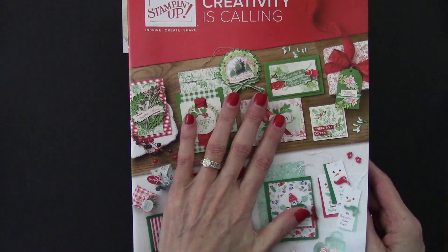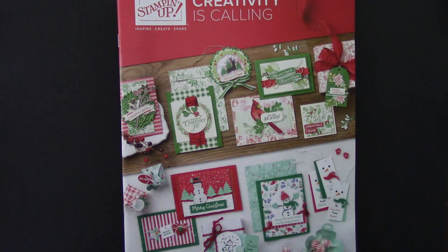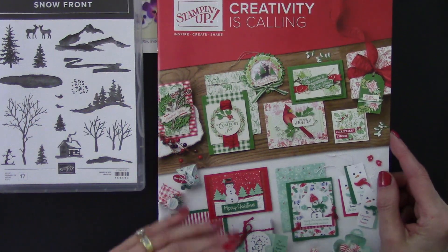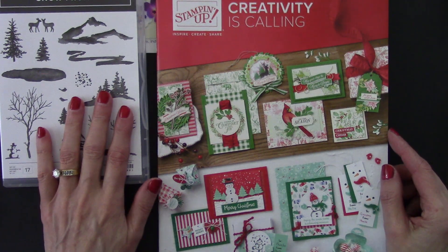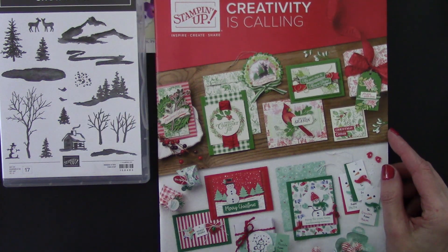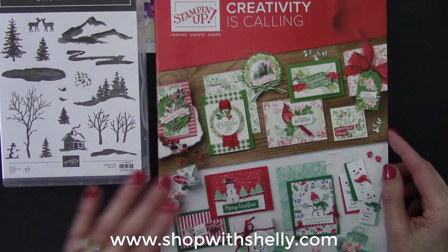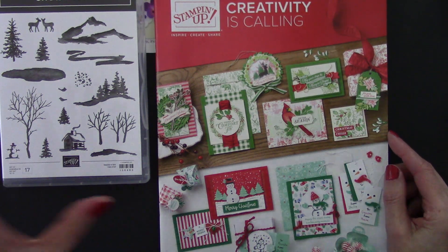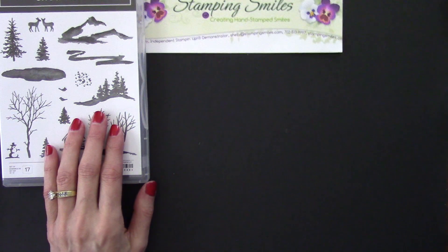The retiring list for the 2019 Stampin' Up! Holiday catalog was released earlier this week. I did not see the Snowfront stamp set on the list. But there are a lot of other stamp sets and dies and ribbons and designer series paper that are retiring, available now only while supplies last, or January 2nd, whichever comes first. I highly recommend you get on over to my online store, www.shopwithshelly.com. If it's there in the retiring things, order it right away because you'll risk that it'll sell out. Okay, so let's go ahead and start stamping.